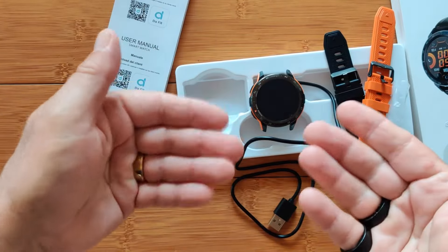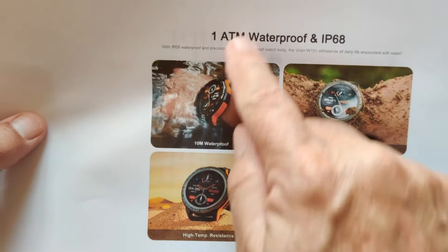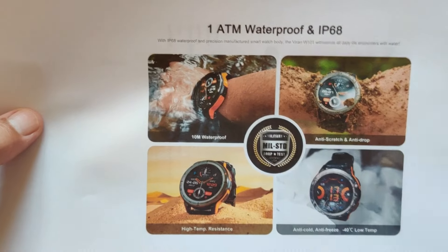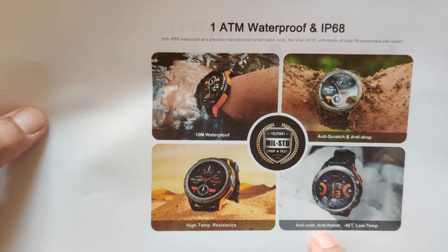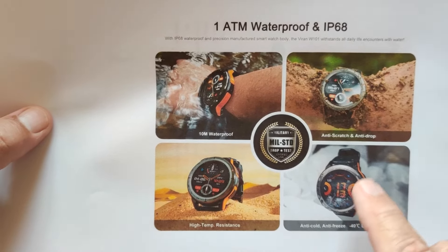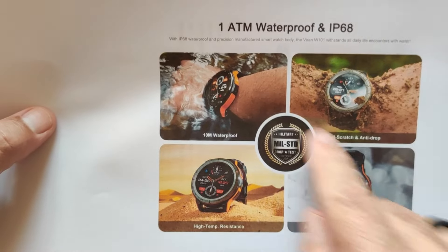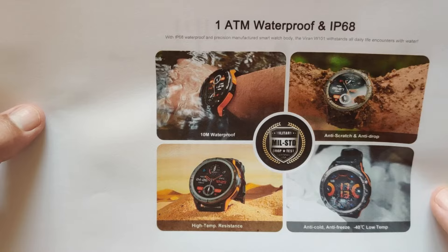In terms of ruggedized specs, it's got 1 ATM which is 10-meter waterproofing with an IP68 rating. It's anti-scratch, anti-drop, anti-cold, anti-freeze down to -40 degrees centigrade, and has high temperature resistance as well. In fact, it's certified to MIL standard spec on this one.